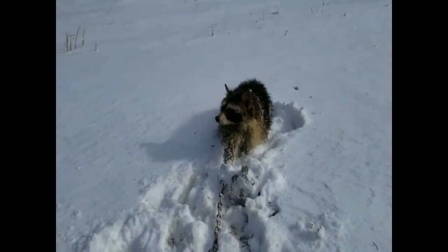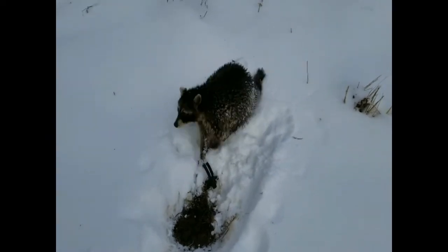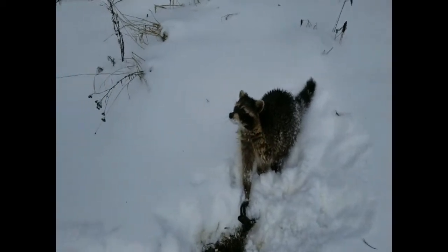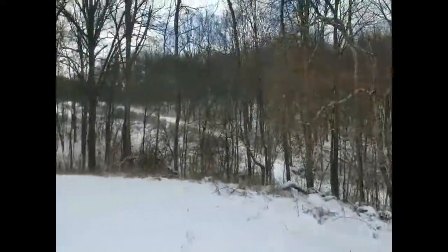Looks like we've got a coon here — he's a little cold. We're going to get him out of there. Poor thing's been out here in the blizzard all night. He's just a little guy, so I think we're going to let him go. We'll catch him again when he gets a little bit bigger. It proves that even in a blizzard you can catch a coon — yeah, when you don't want to.